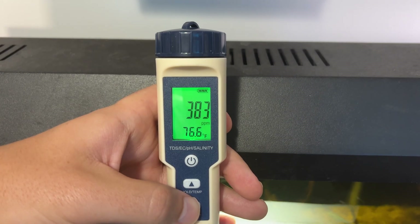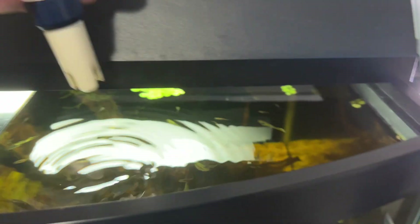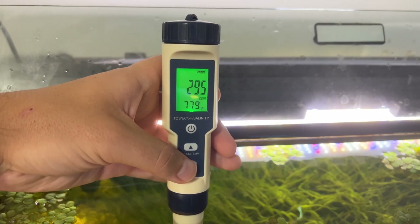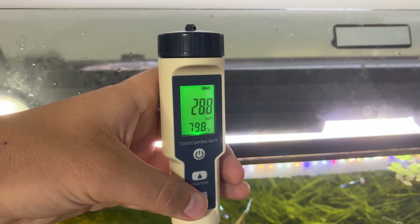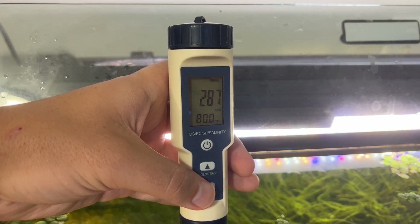Here's the TDS reading just as an example — it's showing 383 parts per million. Jumping over into the other tank, you can see a pretty big difference in the parts per million. So it can give you a relatively good idea of some of these readings.